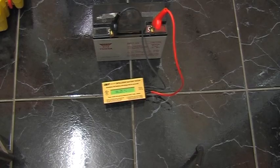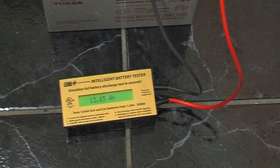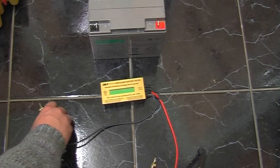13.65. So this battery is showing more than the other two put together, and it's three years old.